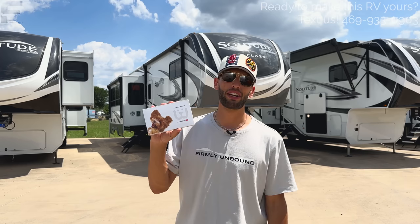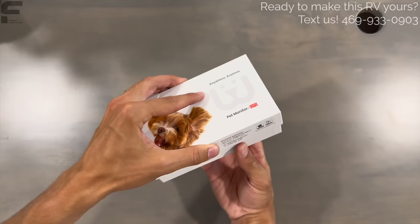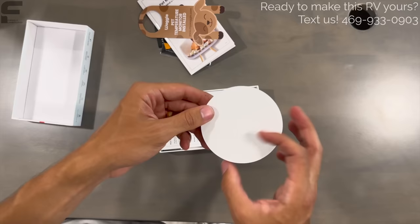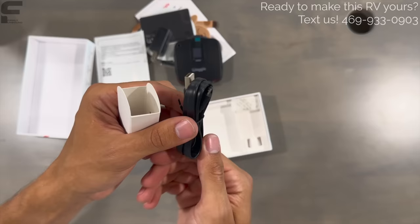We're going to do an unboxing and give you a full breakdown of this before we get into this RV. The box comes with two $75 gift cards you can use on Waggle's website, a thank you card, instructions, a door tag, two stickers, and the actual piece of equipment that will go inside your RV. It comes with a charging block and charging cable — more equipment than you get with an iPhone nowadays.